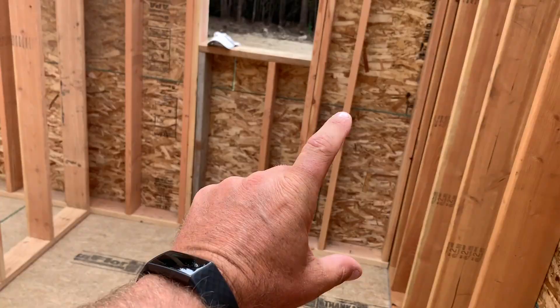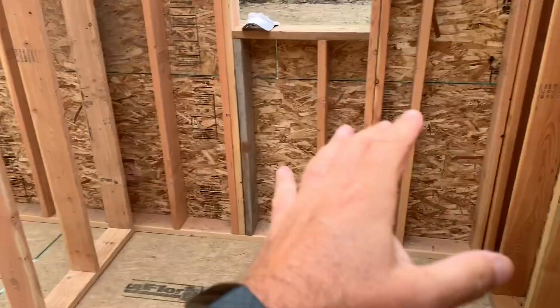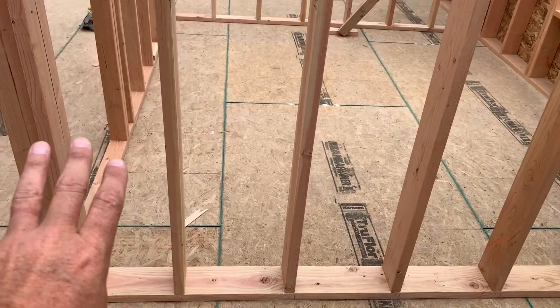We plan on eventually having a garage extension going out this way down the road, so we've got a door there for that purpose. The original plan was dryer, washer, water heater in here. But Seth came up with a cool idea — put the washer and dryer here and have a tankless hot water heater up on the wall, leaving all this space for shelving and storage like a pantry. I like that idea, except for having plumbing in the exterior wall. Should we avoid it at all costs, or just add some extra insulation around the piping?